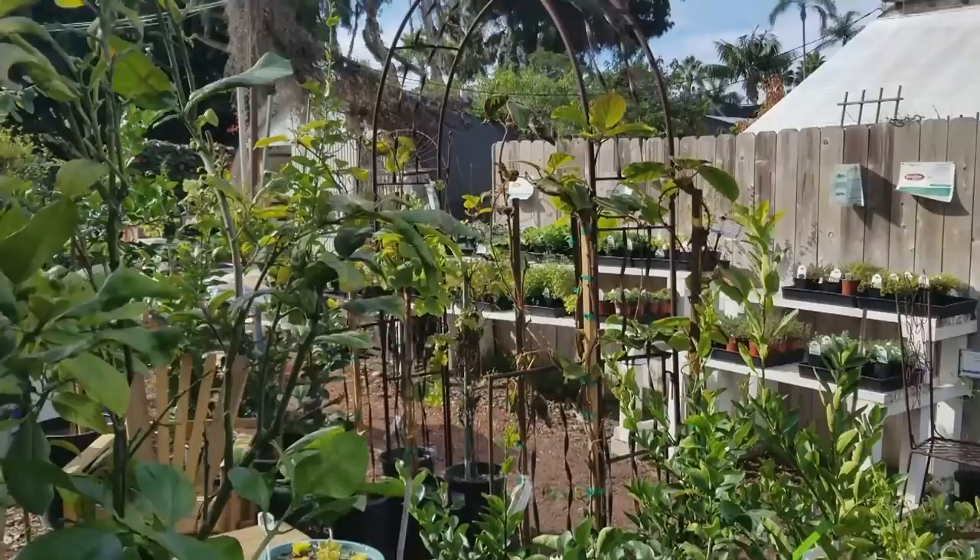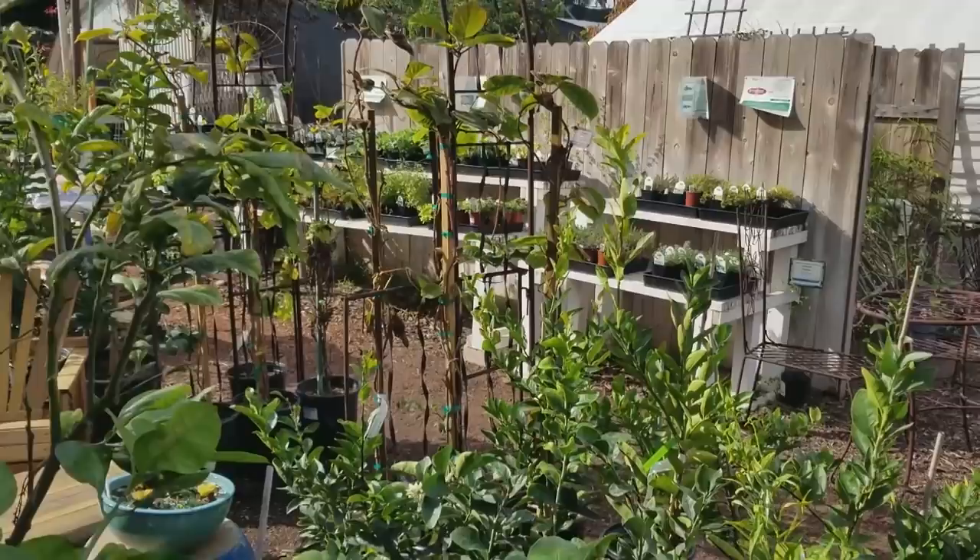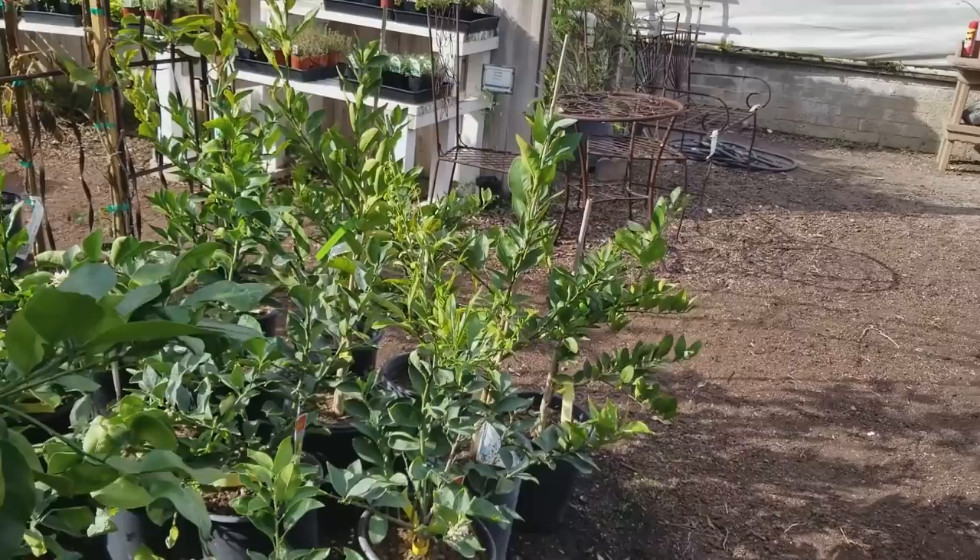Over in the lemon and lime section there's both Eureka lemon and Improved Meyer's lemon — both have lots of fruit on them in the 15-gallon size and almost continually produce once they've reached that state. Key limes are also known as Mexican limes or bartender's limes and do very well here. They're one of the first that can take damage from cold temperatures, but on the coast you're fine unless you're in a microclimate with some frost. They're also very productive.